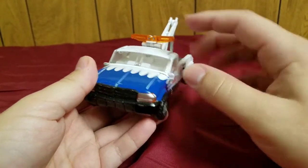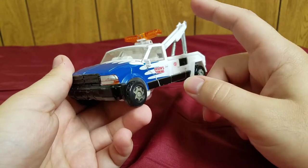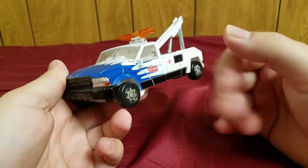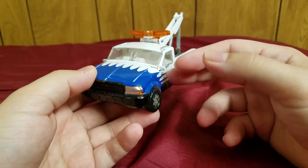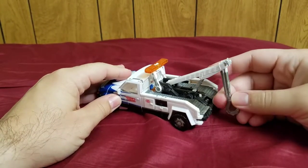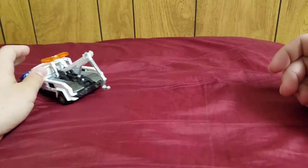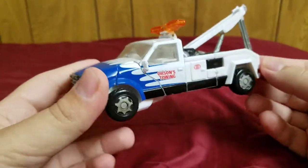A couple things about this character: this is yet another case of the robot not being in the movie — Longarm was not in the movie — but this alt mode was. This tow truck was seen during one of the final moments of the movie, where it used this crane to lift up Bumblebee, whose legs were damaged, and sort of dragged or pushed him back.